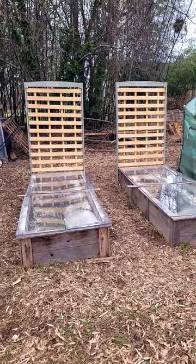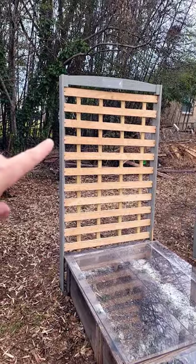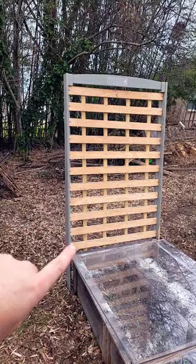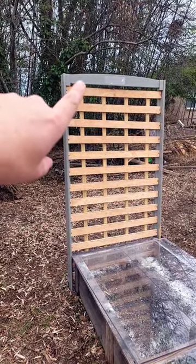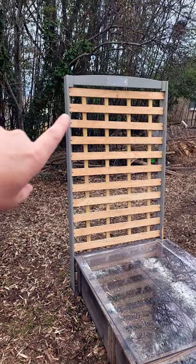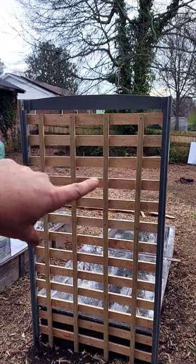These two trellises are made from discarded bed frames that I found on the side of the road. When I found it, the side rails already had the bed support slats screwed to them. So all I did was simply take a headboard and cut the top off of it to screw in between these side rails. Then I took two by one slats and screwed them to the back of the supports.